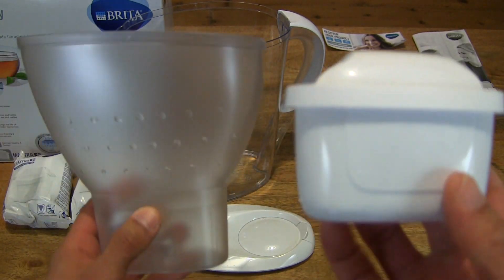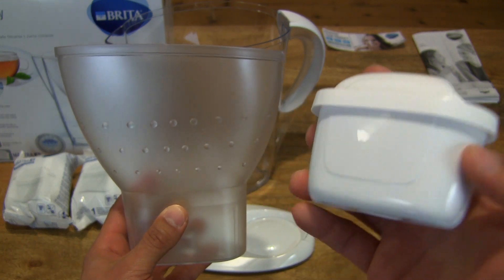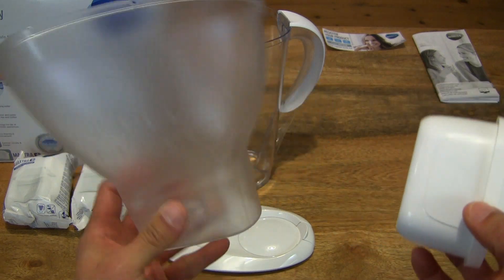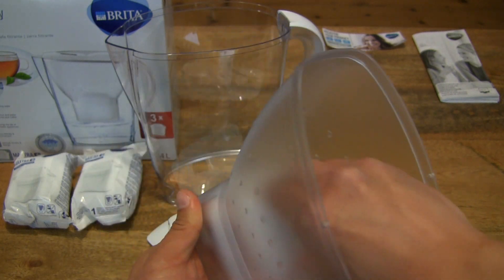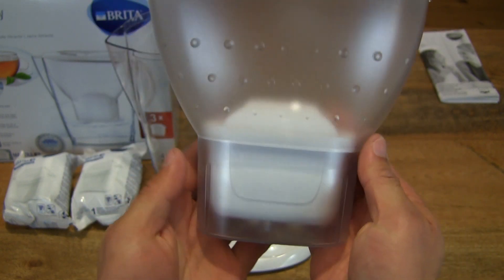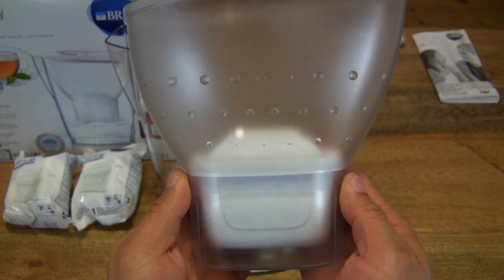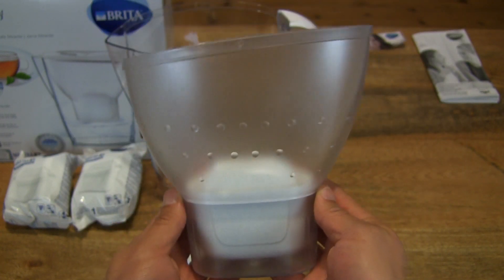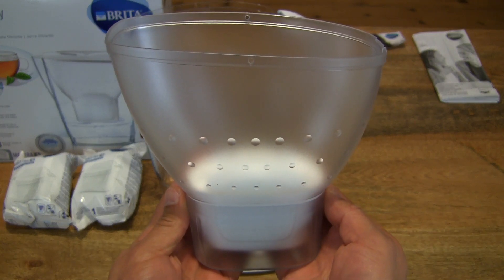So as mentioned earlier, you need to prepare the Maxtra Plus cartridge by submerging it in water and agitating it, and afterwards discarding the water, then filling the jug twice full of water before initial use — consuming from the third filling. So plenty of steps involved to make sure you have the maximum and best experience of using this Brita Marella Cool Water Filter Jug and the Maxtra Plus cartridges.